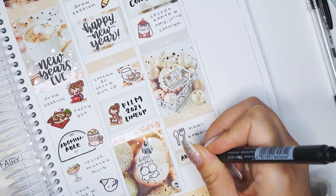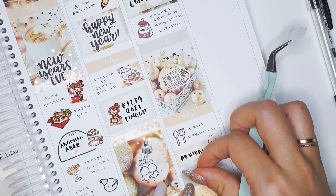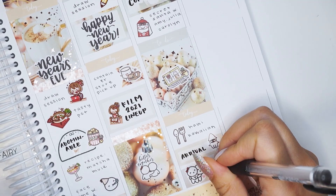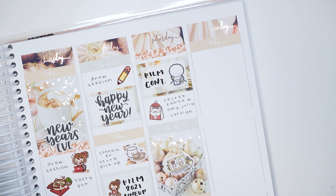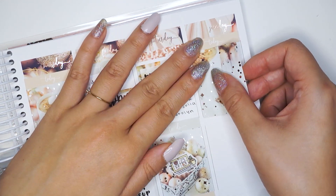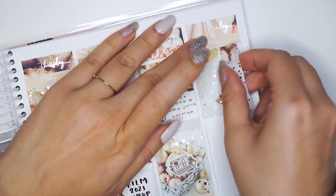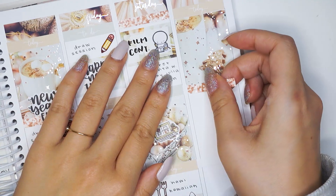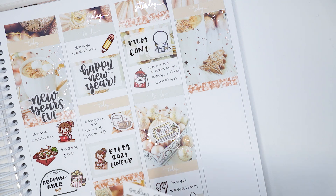Carolyn and I somehow got each other as secret Santas, and Amy and Julia were each other's secret Santas. All the gift notes were everywhere — I wrote a poem for Carolyn and the company completely omitted my poem, there was no gift note! And then the gift note Carolyn left ended up being printed on the outside label of the box, so I immediately knew it was her. Julia's gift ended up having Amy's last name on the box. It was just funny — ah, 2020 secret Santas.